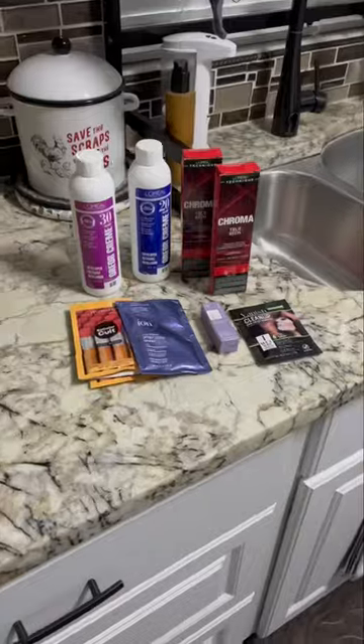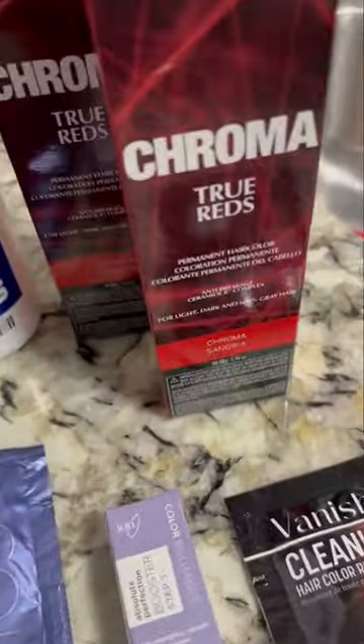Truth be told, I got a wild hair and wanted to do my hair different, so I ran to Sally's and got all of these products right here.